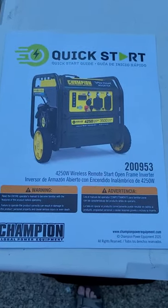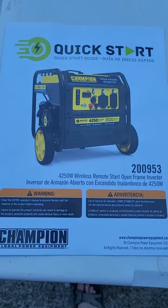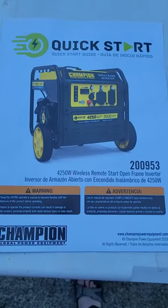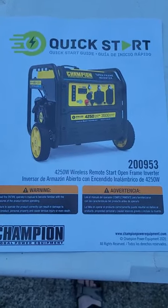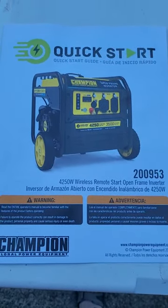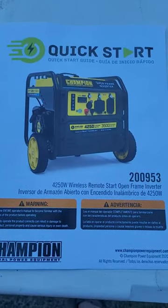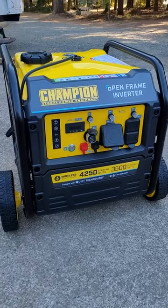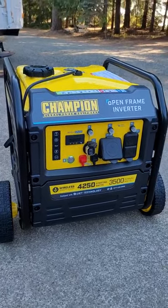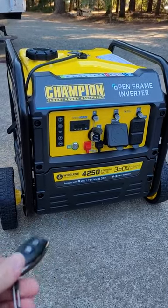Hello, Z-Man FJ40. I just wanted to do a quick review of the Champion Open Frame Inverter 4250 Watt Generator with Remote Start. The reasons I chose this were a couple of functions I liked. The first thing is it's electric start, and this one also has a remote start for the generator.